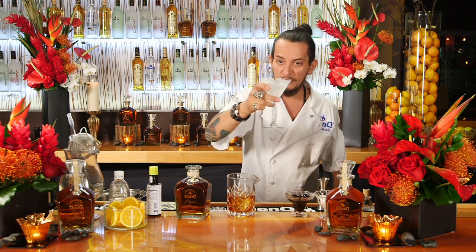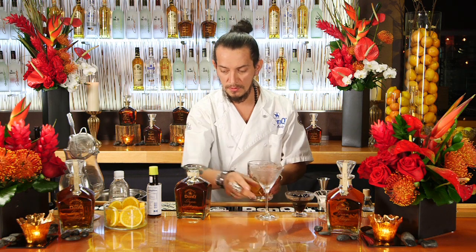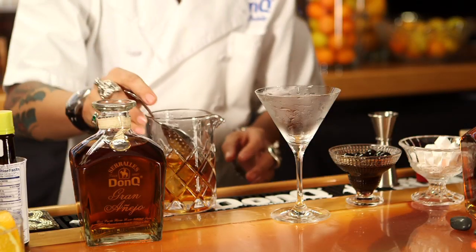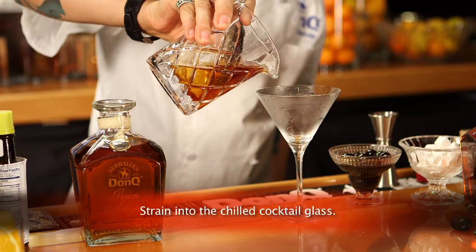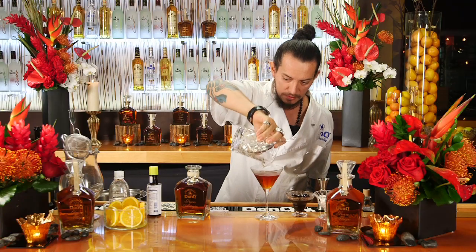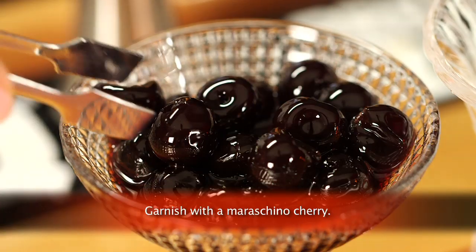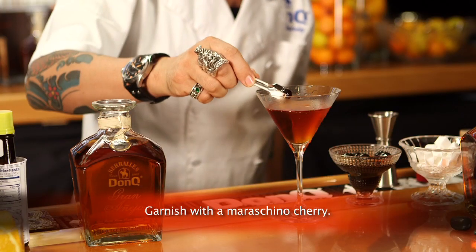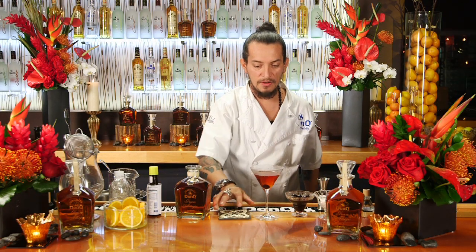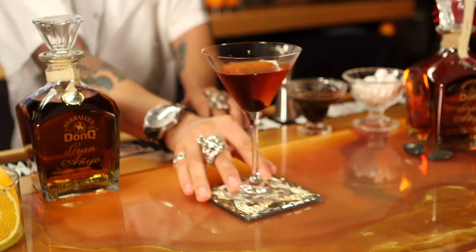I'm going to go ahead and just get rid of the ice and water in the glass. I'm going to strain our cocktail right in there. As a garnish we'll use a maraschino cherry, just right in the glass and here we have it — the Manhattan with Don Q Gran Añejo. Salud.